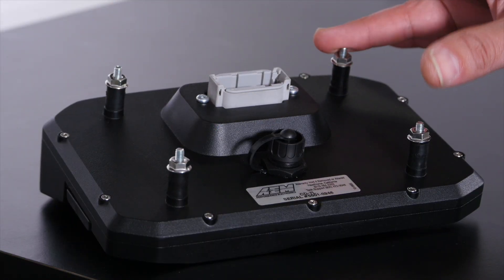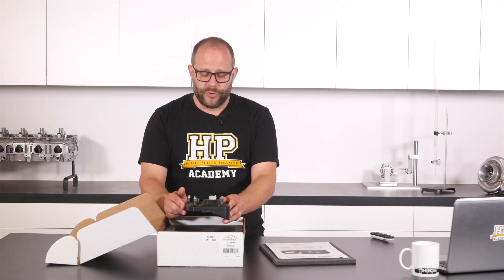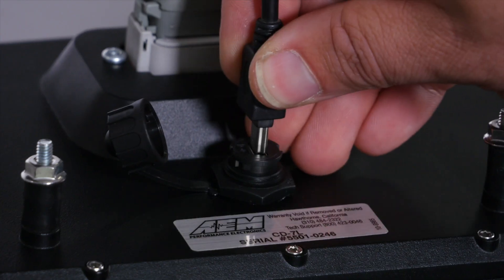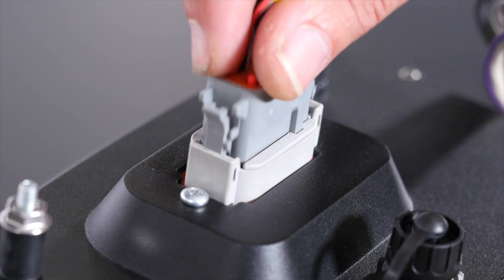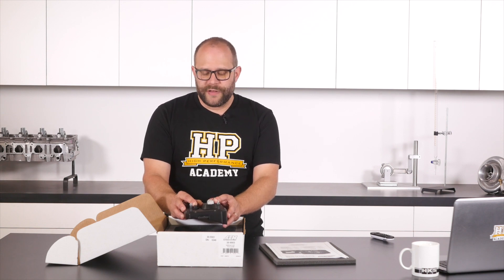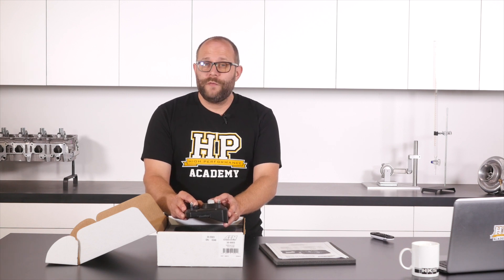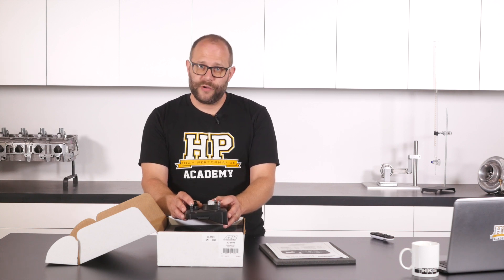On the back of the device we have four isolated rubber mounts, the template for which is available in the documentation or downloadable from AEM's website, so you can make sure you get your mounting spot on. We have a mini USB connector for configuration and logging download, and a DTM 12 connector for power supply and CAN bus connections. I do like to see a DTM 12 connector here because though we all love an autosport connector, they are really pricey. The DTM 12 is easily and cheaply available, they're reliable, they're easy to pin, and you can get bootable versions if you need that extra bit of sealing — if you're installing it into a boat or UTV for example.